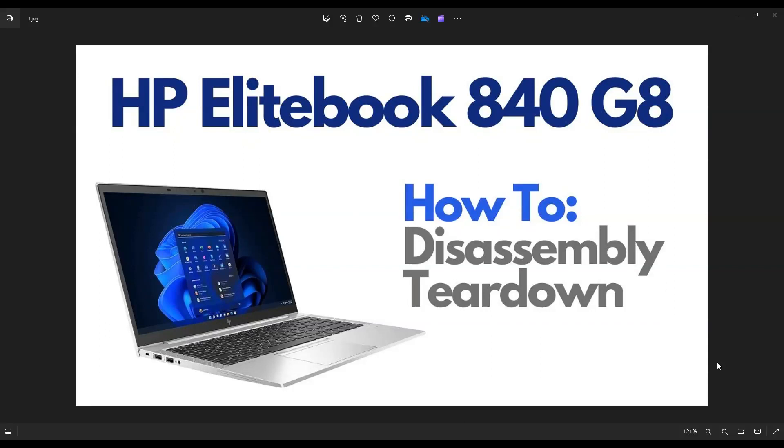Hey guys, my name's Jamin. Thanks so much for visiting my channel. In this video, I'm going to take you on a teardown or disassembly tour of an HP EliteBook 840 G8. I'll show you how to open it up and all the various components you can access inside.